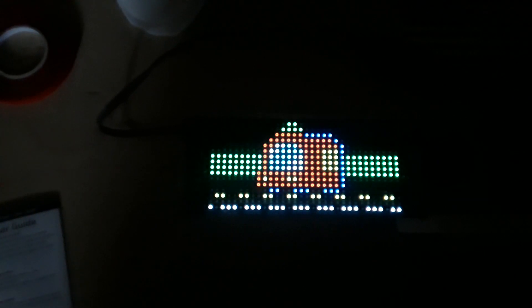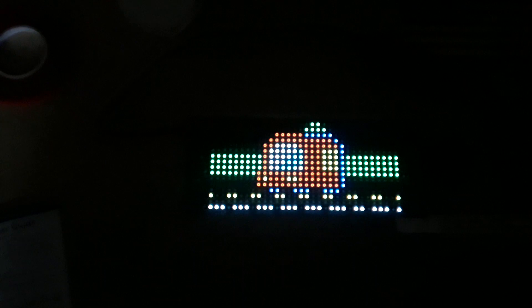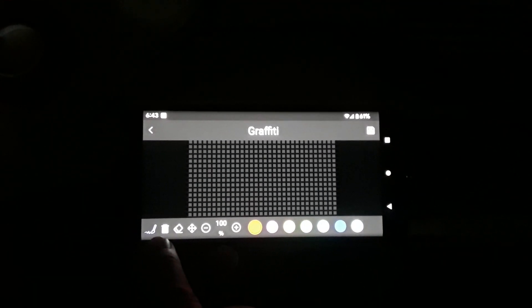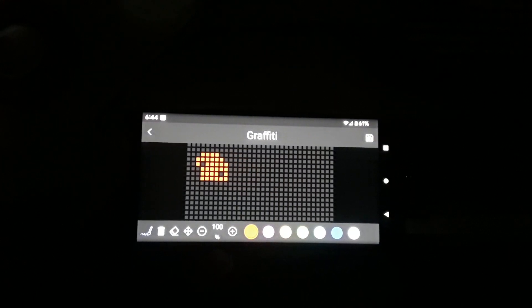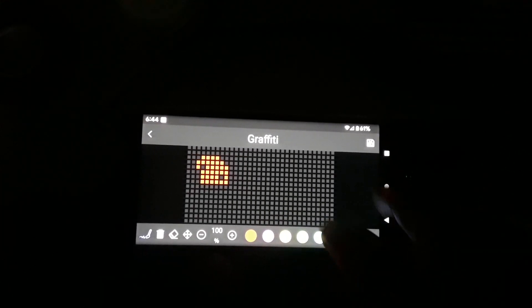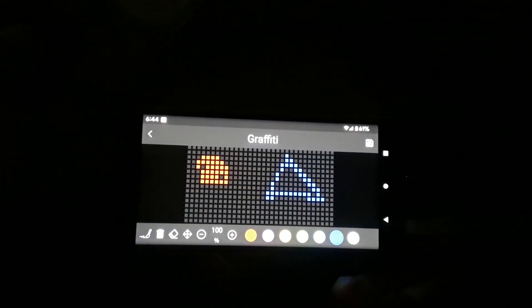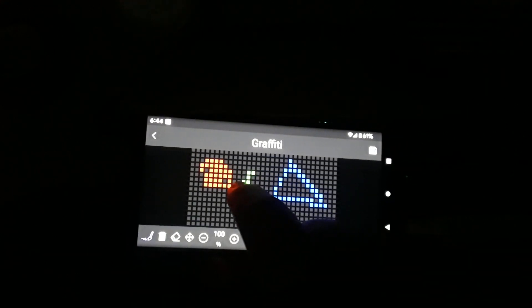Then they have this thing called graffiti, where you can simply draw something. Let me show you — here's my phone. So here's a pen. I'll draw something, then go to blue and try to draw a triangle, then green and do an arrow.